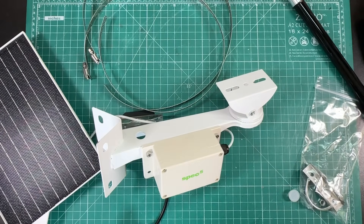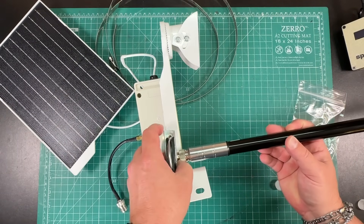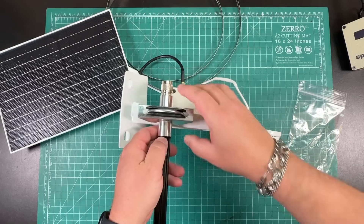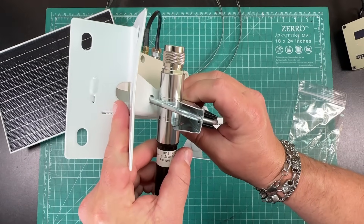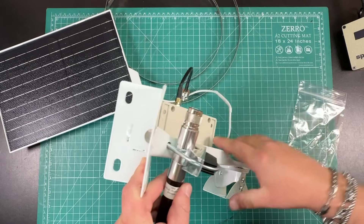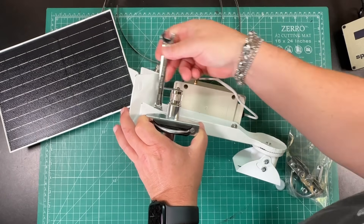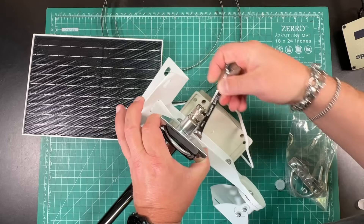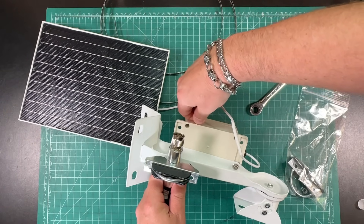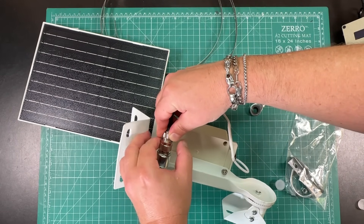The first thing we want to do is install the antenna, because we don't want the MeshTastic transmitting without one. Slide it into the mount. This got a little damaged in shipping - you can see it's bent here, and bent here too. Spec 5, just FYI, maybe work on your packaging. It's a 10 millimeter fitting - go ahead and tighten it down, just snug so the antenna isn't moving.